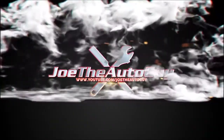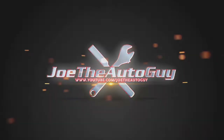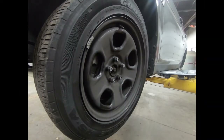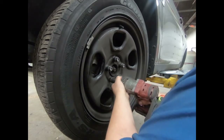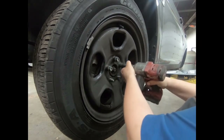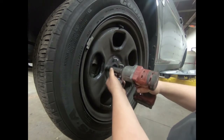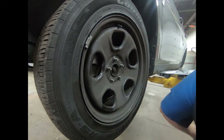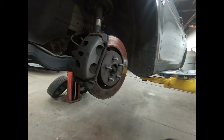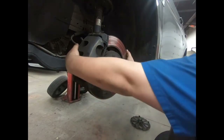Welcome to Joe the Auto Guy YouTube channel. Today we are focusing on a Ford Taurus, which is the same as the Flex and Lincoln MKT — all similar to the Explorers as well. We're gonna start off with removing the front wheel. There are 19mm lug nuts on there; this is a steel wheel on a police interceptor model, but the process is the same for all of them.